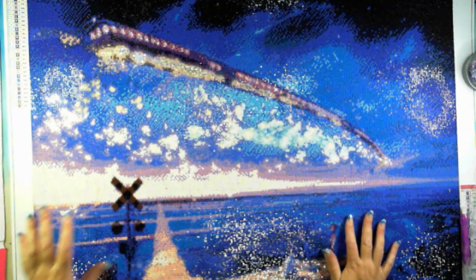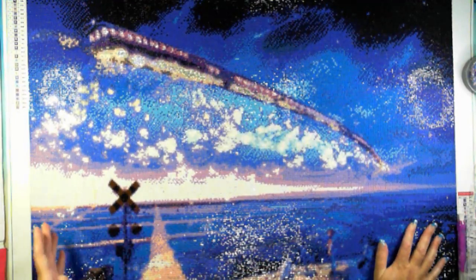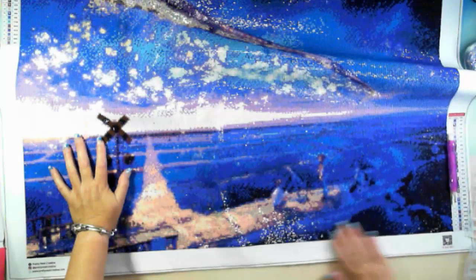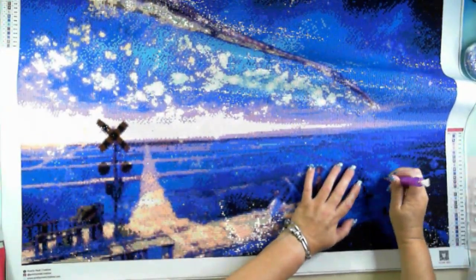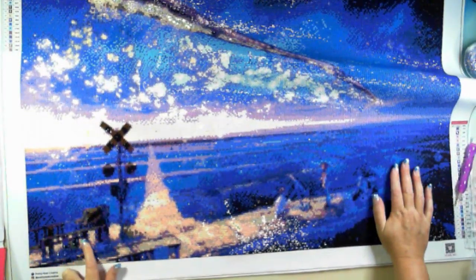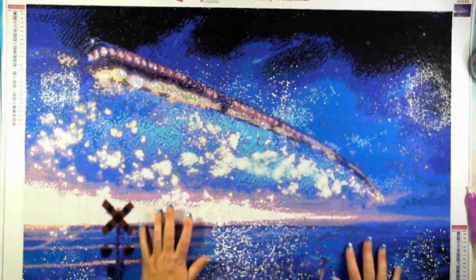One thing that concerns me with diamond paintings that have few colors is how the detail is going to turn out. This one had 27 colors - even in a big one, I was nervous that wasn't enough. Because of the sky, down here there was a lot of color blocking, so it didn't make that much of a difference. The detail is there - you can see the people, although the lights make it very sparkly. You can see the people with the telescope sitting there. The detail is enough to recognize it, and I'm actually happy with the way this turned out.